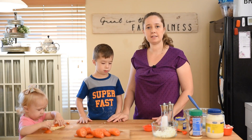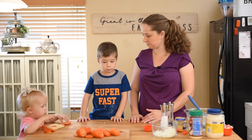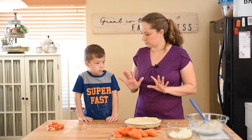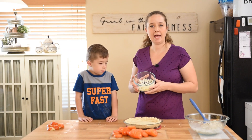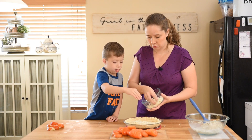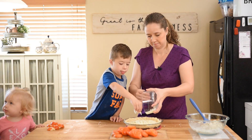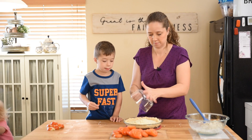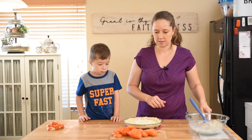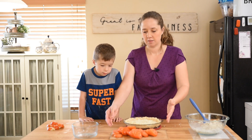We'll set that aside for a moment and go ahead and get our pie crust out of the oven — it's going to be really hot so I don't want you to touch it. This is our very hot pie crust that I just took out of the oven. The first thing we're going to do is sprinkle half a cup of shredded mozzarella cheese on top of the hot crust — just sort of sprinkle it over the top and spread it around. That's going to form a nice melted cheese base layer in the pie.